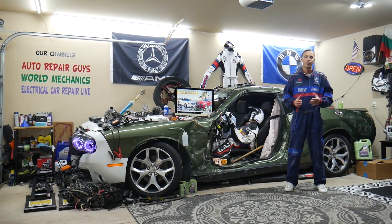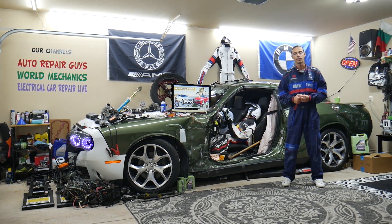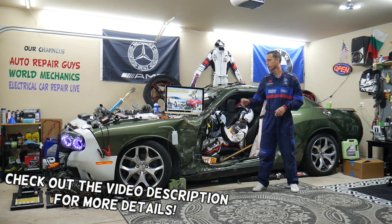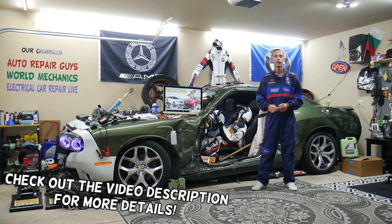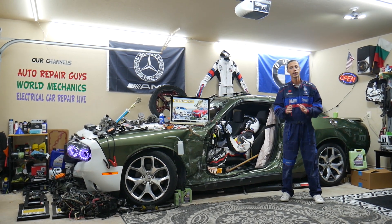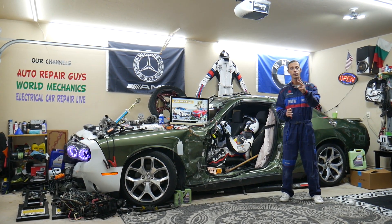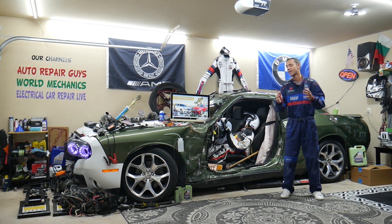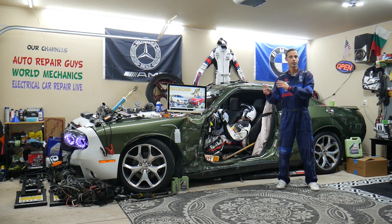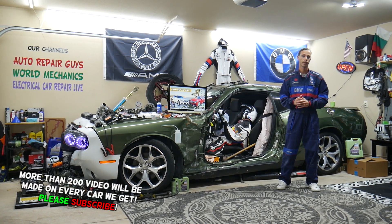Hey guys, welcome back to Autorepair. Thank you guys for watching and subscribing to the channel. Today will be a super helpful video for any of you guys having a Mercedes E-Class — that generation from year 2010 to year 2016. If you need to find where the power steering fuses are located, you have up to two fuses that you need to check that are extremely hidden. Most of you don't even know that fuse box exists, it's super hidden. Stay with us, we'll explain where you can find it.